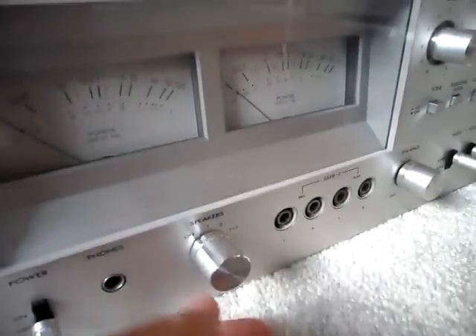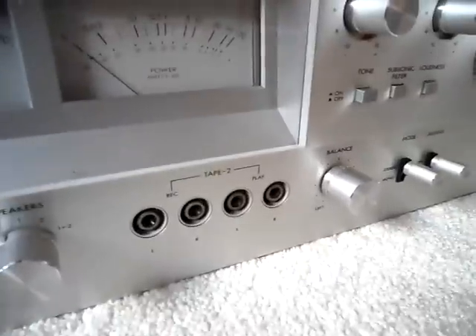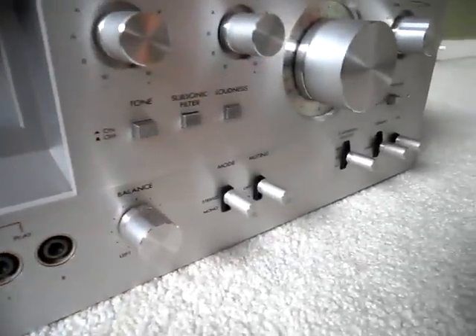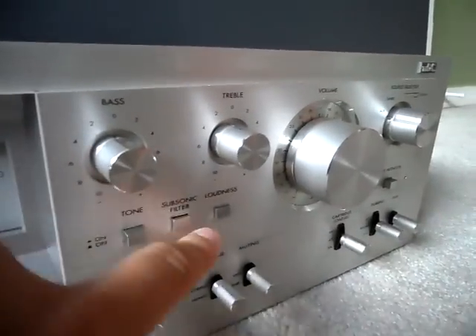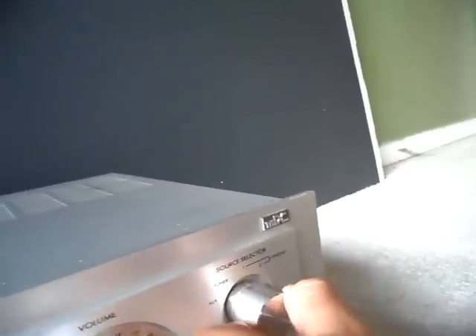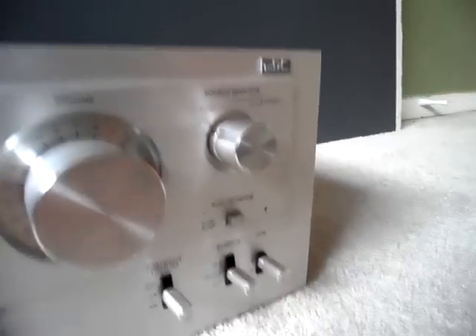There are speaker outputs for channels one and two, and one and two — all the channels. Front inputs and outputs, the balance, mode, muting, cartridge load, dubbing, tape, buttons for tones, subsonic filter, loudness, bass, treble, volume, source selector — aux, tuner, phono one and two, and tape monitor, dubbing and tape.